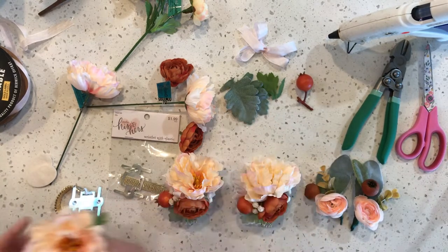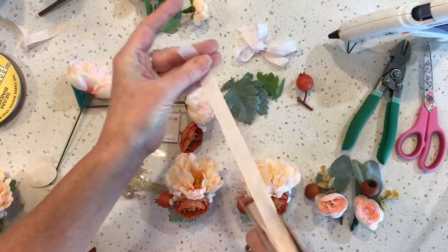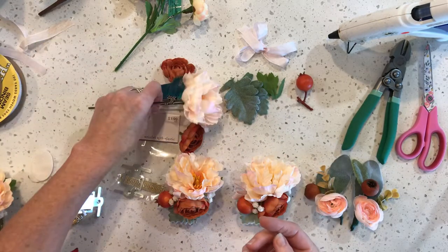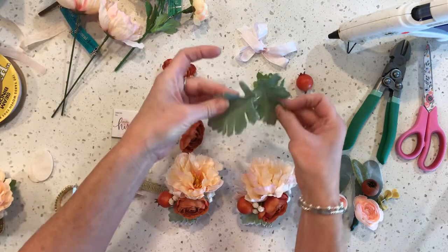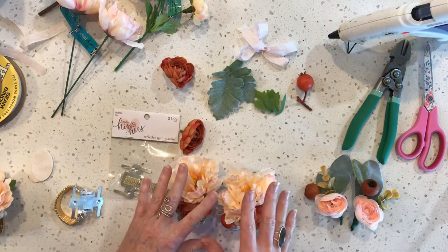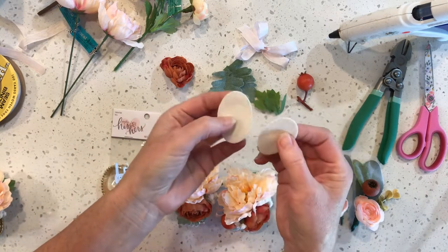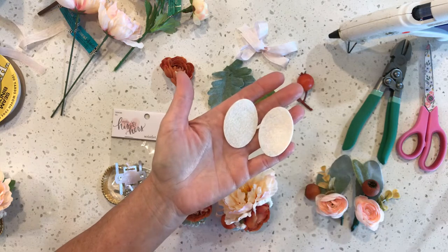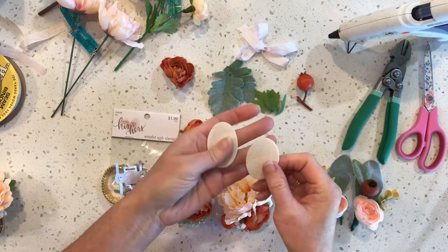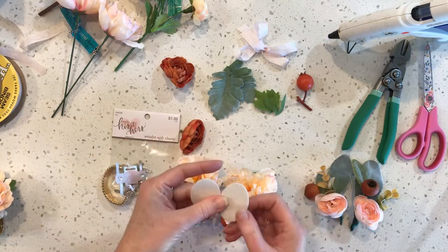You'll also want some ribbon. I just have a lot of this ribbon because I love it - any kind of ribbon will do. You'll need some extra leaves from whatever greenery you have. And I cut out some little felt ovals with a die cut, but you can just cut them out by hand. Just an oval shape, or even a rectangle with rounded corners is perfect. It doesn't have to be perfect because it doesn't show a whole lot.